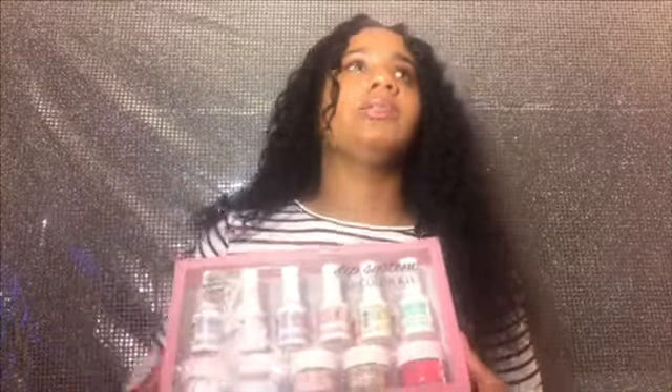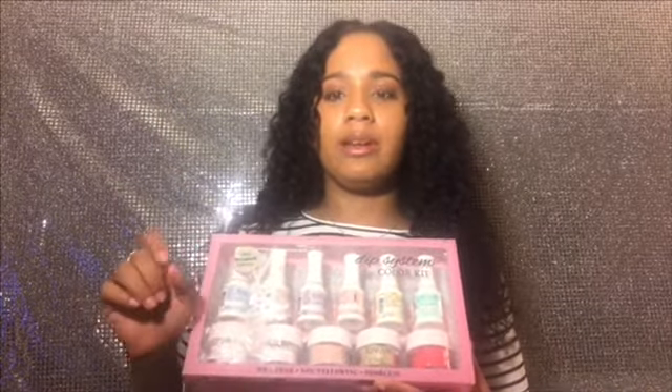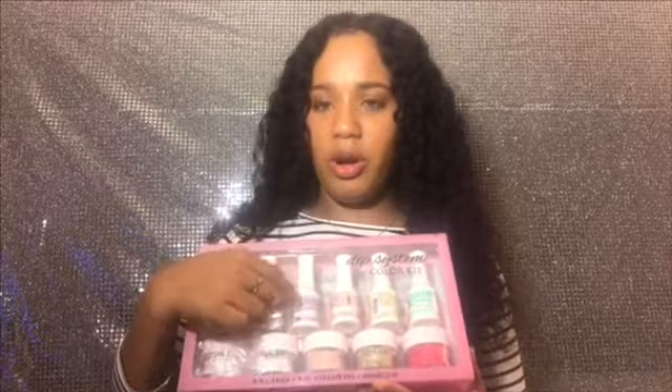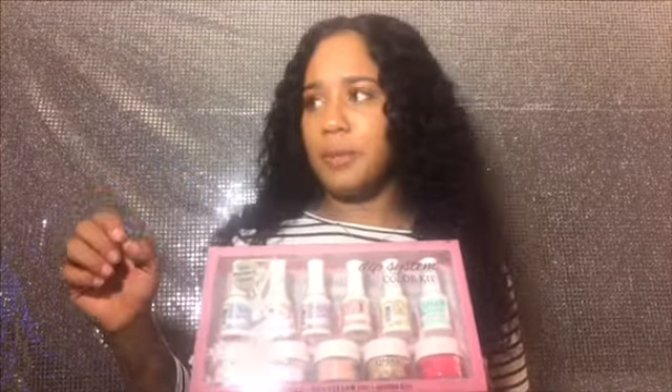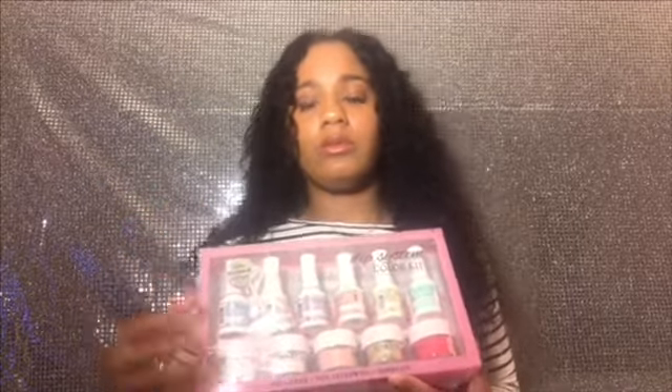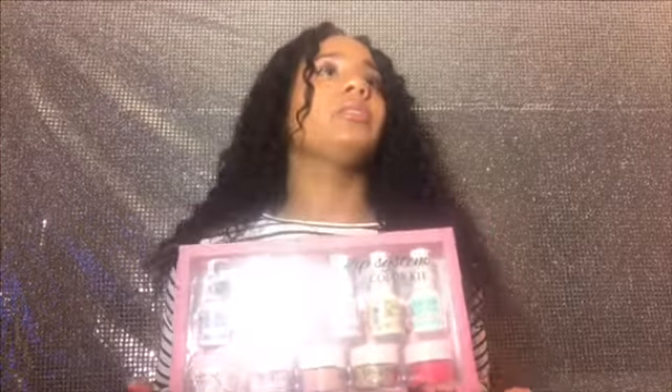Okay, enough of that. So today's video — I pretty much wanted to check out this Kiara Skye nail dip kit. It's pretty much like doing acrylics, but instead of needing the monomer and all the other stuff, you just have this polish and you dip your nails. You can do acrylic fake nails or your actual real nail. Today I'm going to try it out on my real nail. I bought this off Amazon and it was low-key kind of expensive — not going to lie.